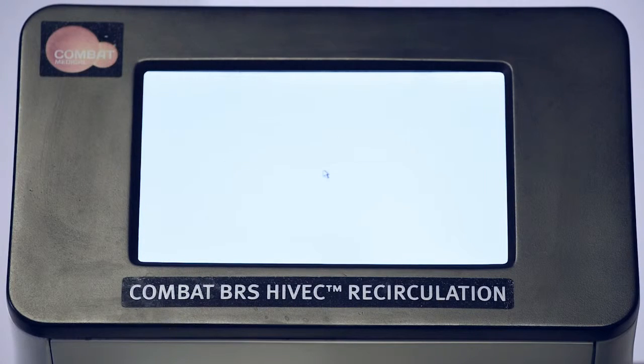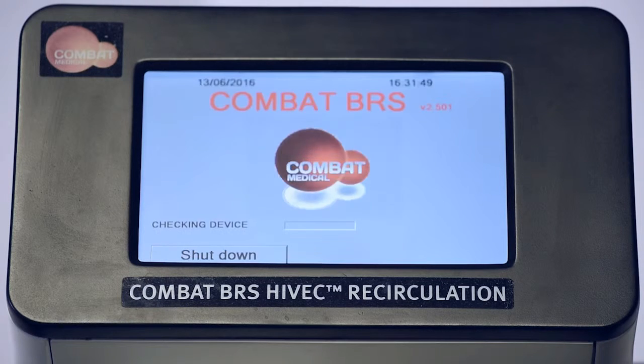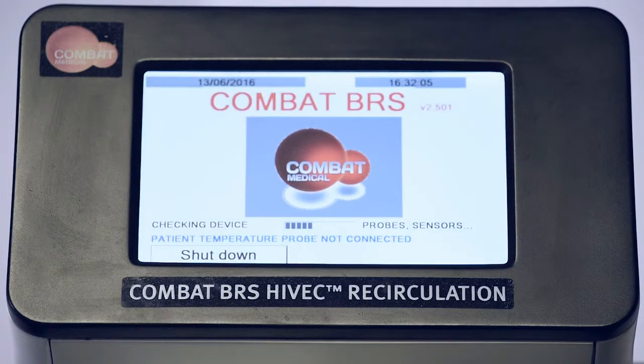During the auto-checking process, audible and visual alarms with an indication of corrective action will appear if the system detects a problem. If the machine is reporting that the temperature probe is not connected, the corrective action would be to disconnect and reconnect the temperature sensor from the disposable set and the BRS system.